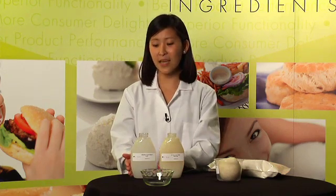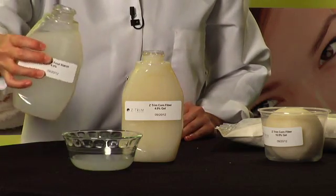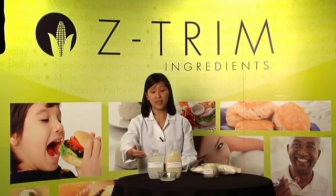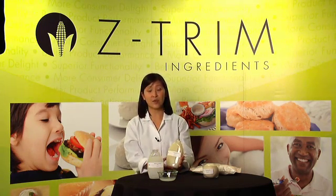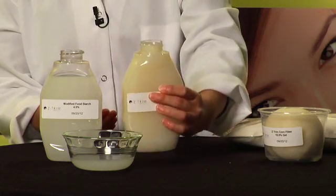Let's take a look at modified food starch and how it pours. As you can see, its viscosity is quite low — 300 centipoise — and the solution easily poured into the glass. Zetrim corn fiber, on the other hand, has a viscosity of 30,000 centipoise at the same concentration, so it is so viscous that it did not pour out of the container.